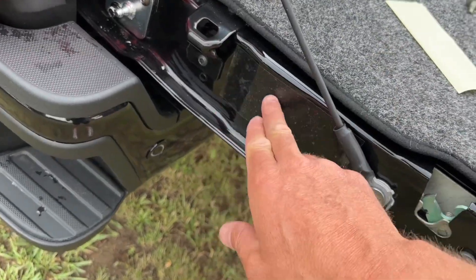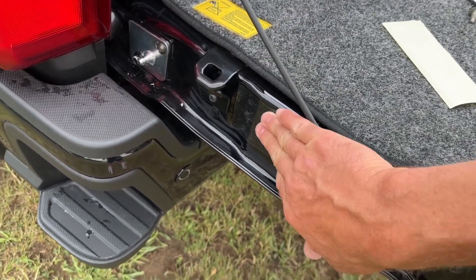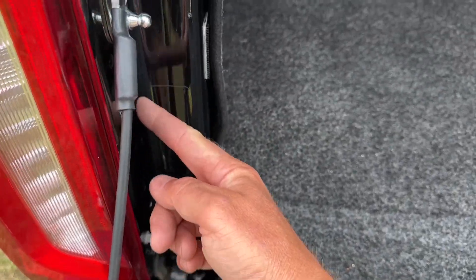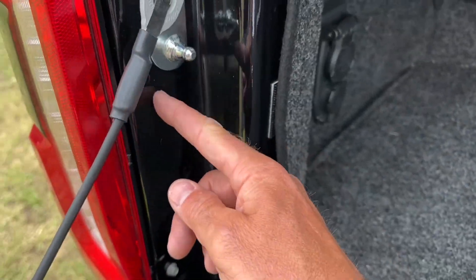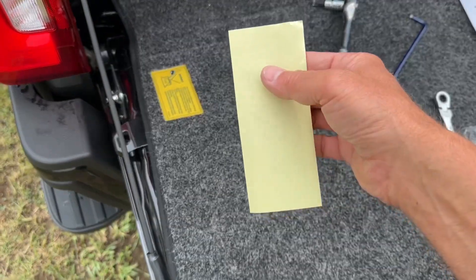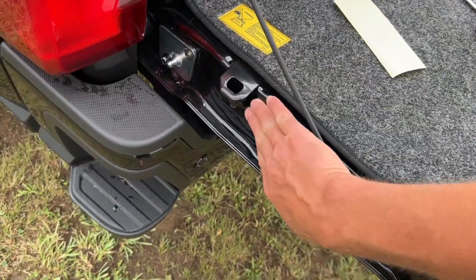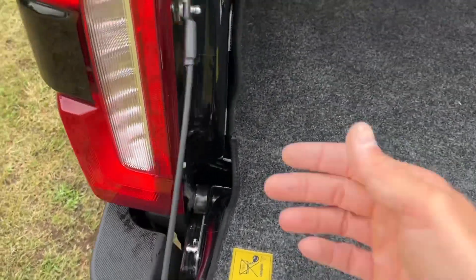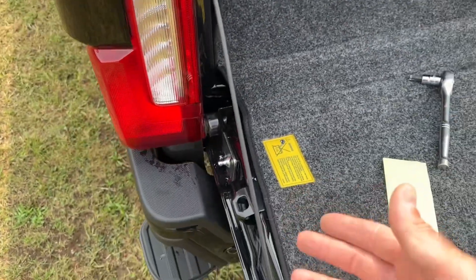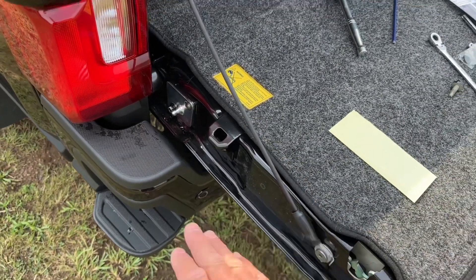Next, take your mylar sheet and stick it to the side right here where any of the cables might be rubbing up against the side of your bed. Depending on your truck, you might want to cut a small piece to go on the inside where parts might rub. You can trim it into a couple different sections and put it wherever you want. Use your best discretion — put the mylar sheet wherever these parts are going to rub, stick it to that body part, and you'll be good.